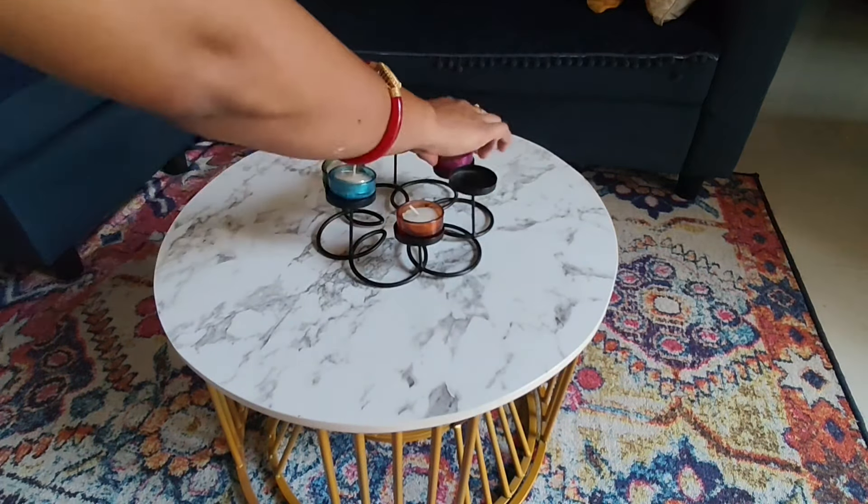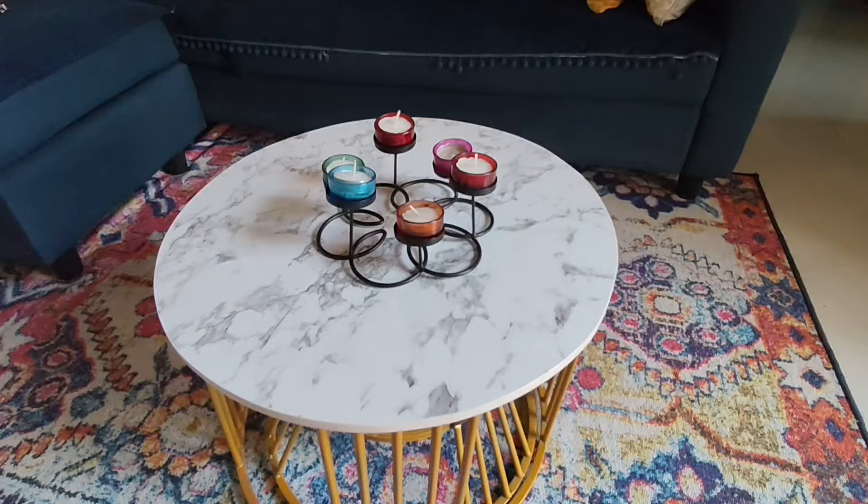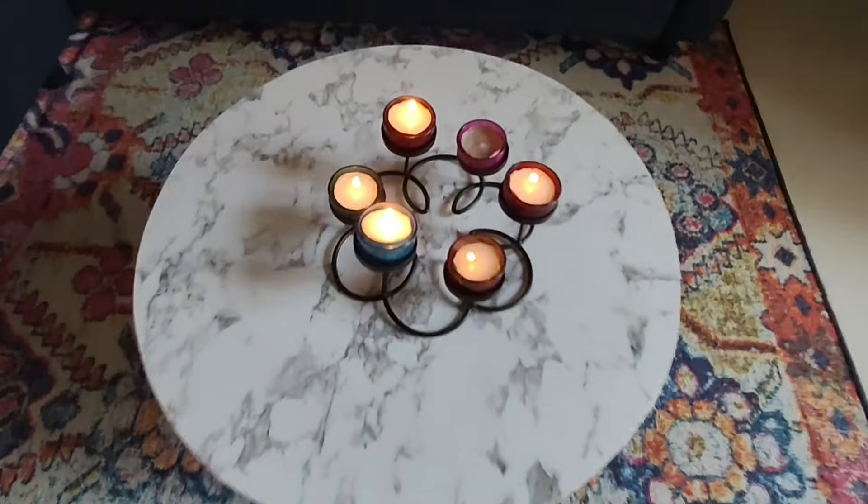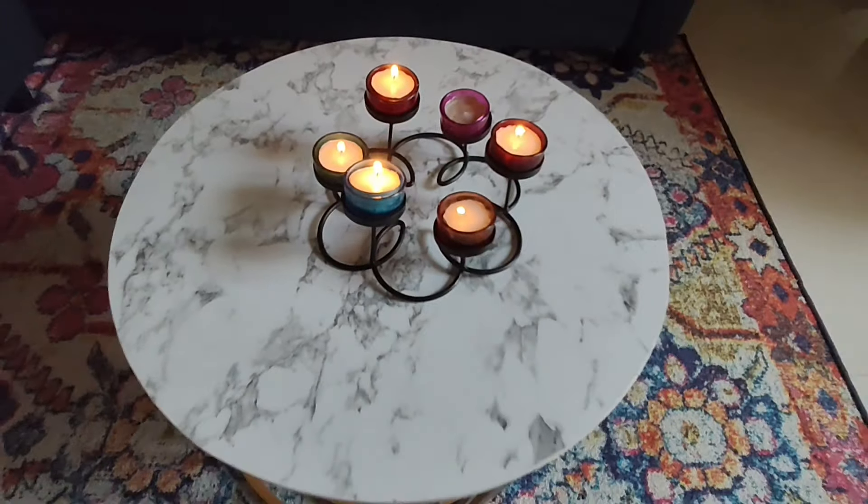After completing all the DIYs, this is my coffee table in my living room. Here I am putting a stand, and inside I am putting some glass candles. Here it is — it's looking fabulous after lighting these candles!